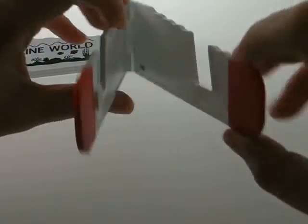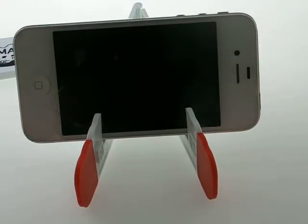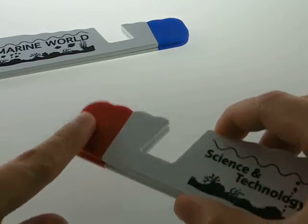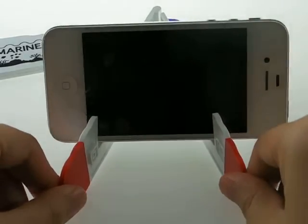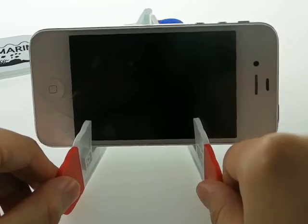Simply open the holder like this and it can hold your device properly. Because of the silicon at the ends, it creates extra grip. So even if I shake the phone like this, it still holds your phone and device properly.